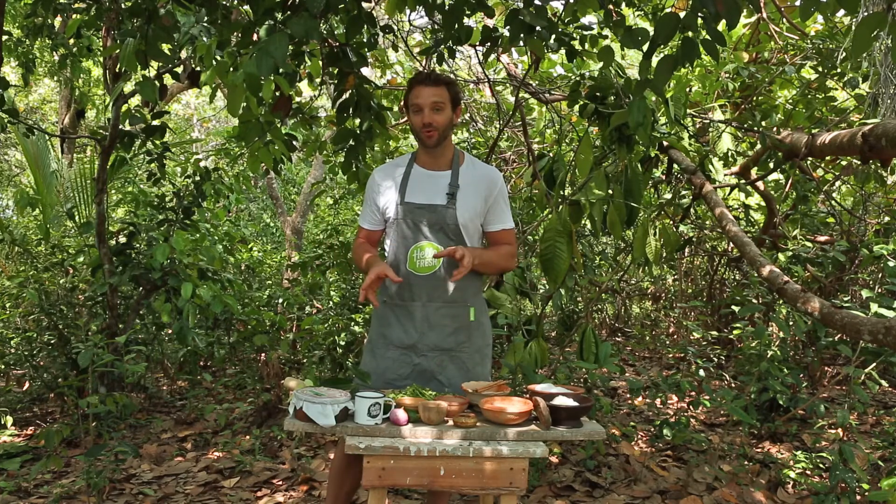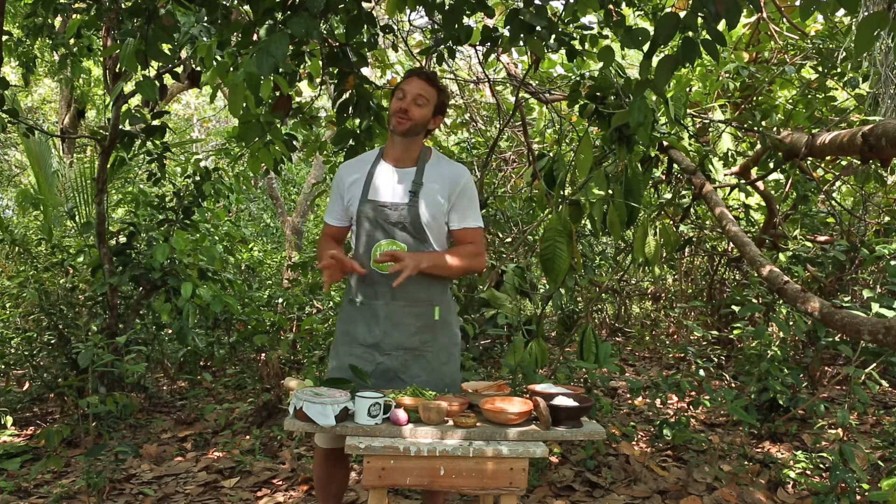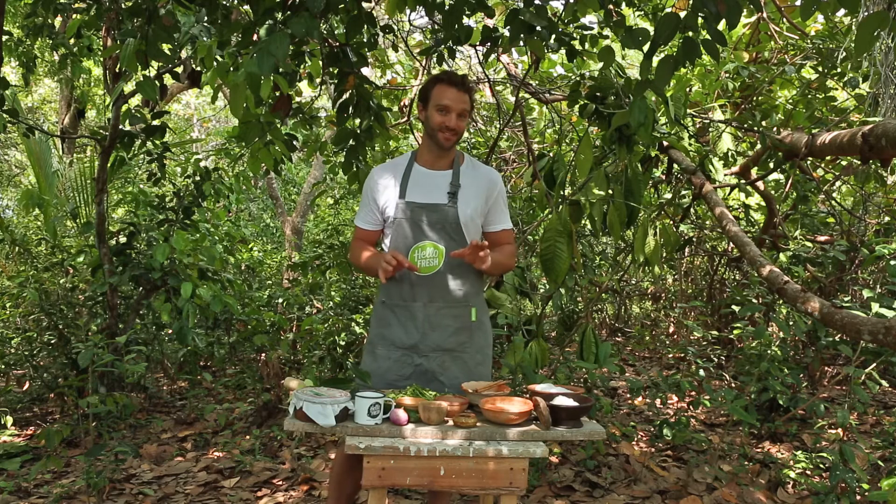Hey you lovely HelloFresh cooks, today we are in the Madhu Ganga in the south of Sri Lanka, it's the Madhu River and it's near Galle, and the reason we're here is because I'm going to show you this week's recipe which is a turmeric and coriander chicken with a Sri Lankan spiced rice.